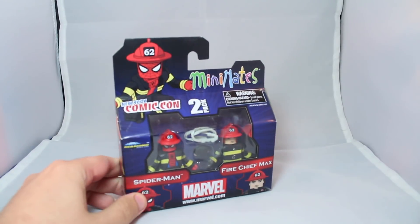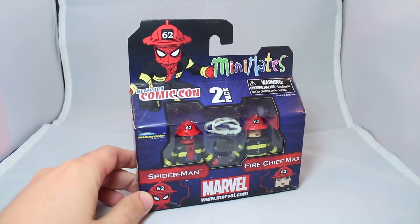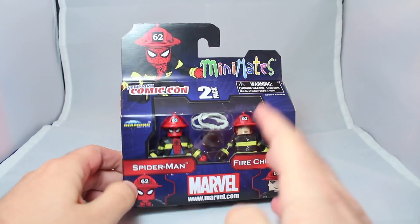Hey guys, today we have a brand new Minimates review. Today we have the Marvel Minimates San Diego Comic-Con 2011 Spider-Man and Fire Chief Max.